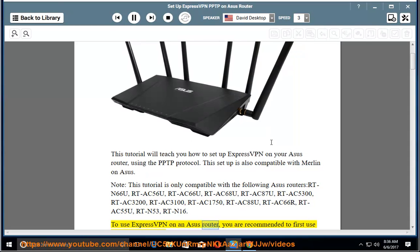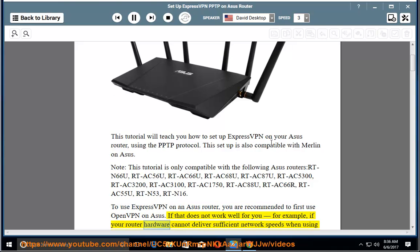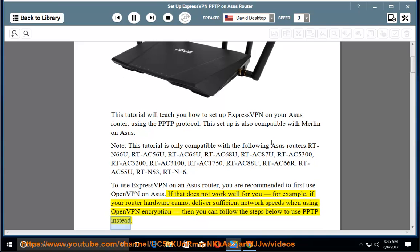To use ExpressVPN on an Asus router, you are recommended to first use OpenVPN on Asus. If that does not work well for you — for example, if your router hardware cannot deliver sufficient network speeds when using OpenVPN encryption — then you can follow the steps below to use PPTP instead.